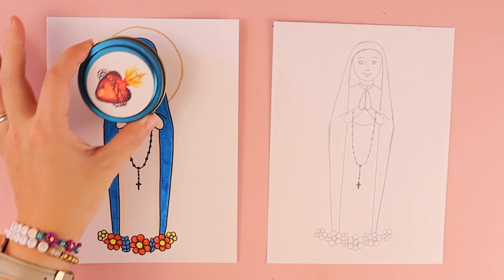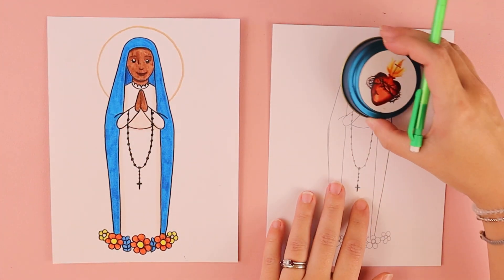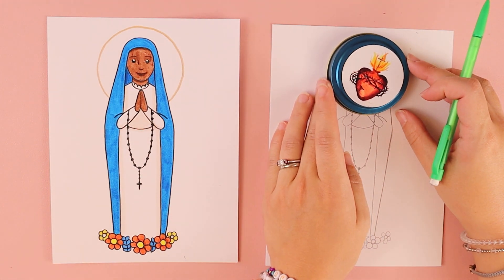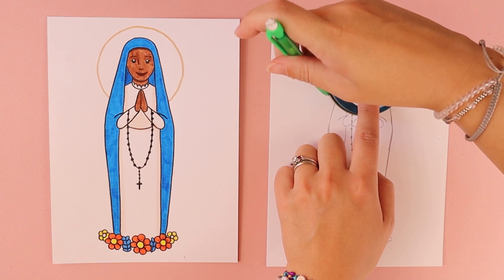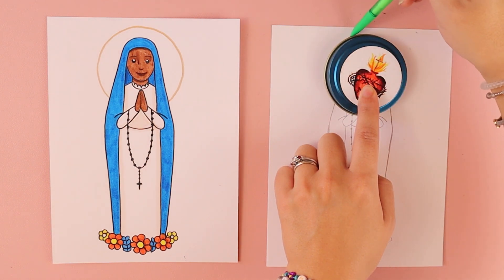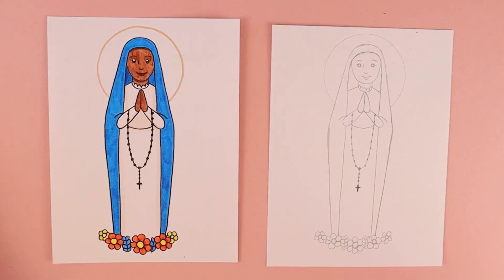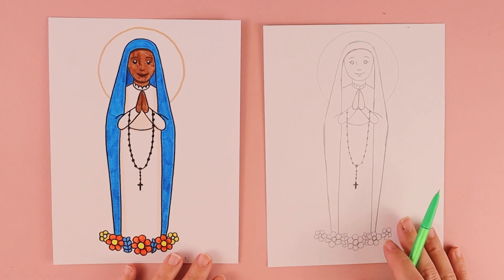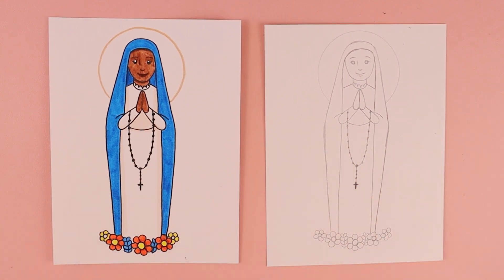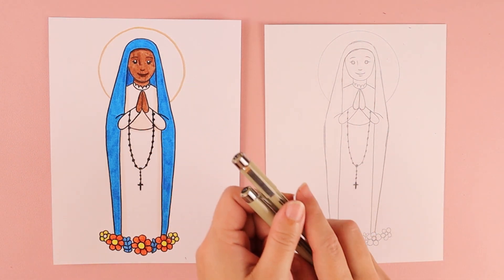For her halo, I traced a circular candle tin lid — just put it on top and trace around the edges with your pencil. Unless there are any other details or changes you want to make, you can go ahead and color it. I'm going to be using markers, and I love to use black pens so I can see my artwork even better.